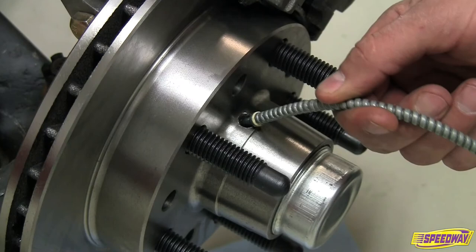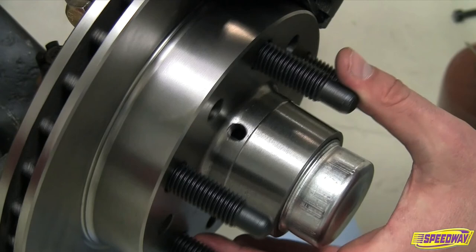Standard 30-weight motor oil can be used to fill the hub, and the oil level checked by simply rotating the fill opening to a horizontal position.